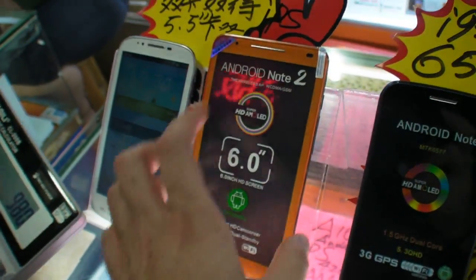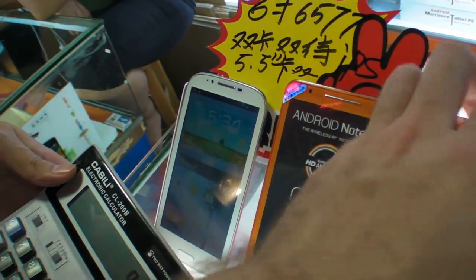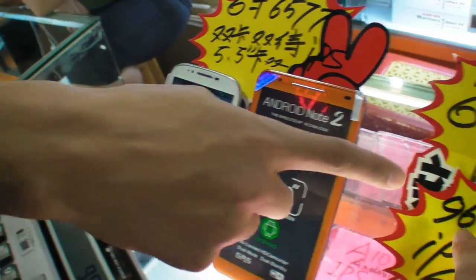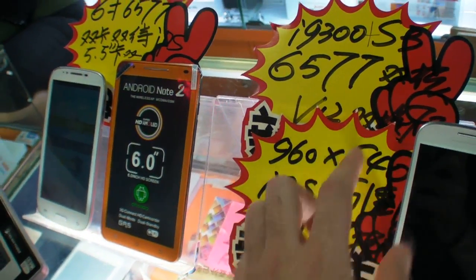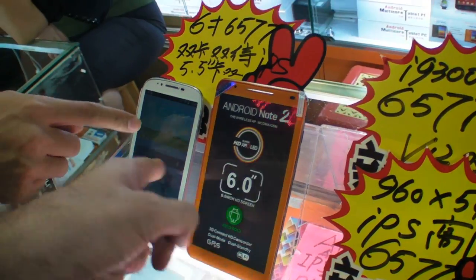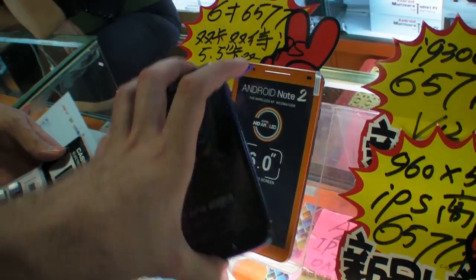And this one is 990 RMB. The resolution on those two? The same, yeah, the same.